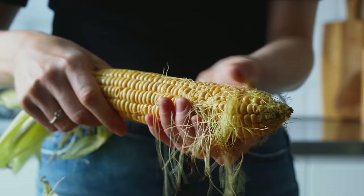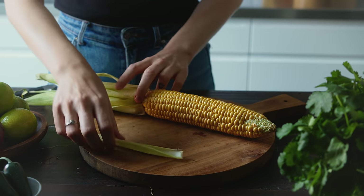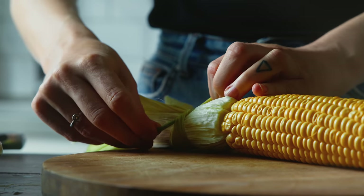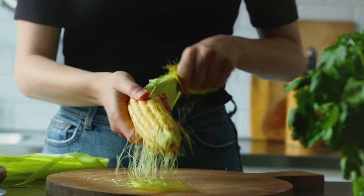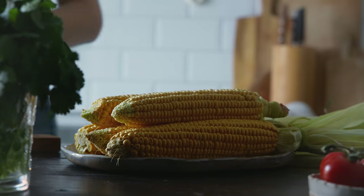Let's start prepping the corn. For the elotes — the Mexican street corn — I'm just going to peel back the husk and remove the silks, but I'm not going to pull the husks off; I'm just going to tie them together using a little piece of the husk. It's a really beautiful way of serving the corn when you're eating it on the cob. For the other cobs used in the other recipes, I'm removing the whole husk and all the silks to make the corn naked and ready for charring.